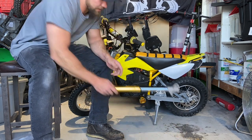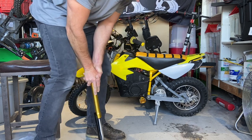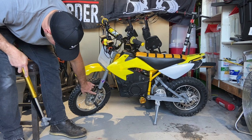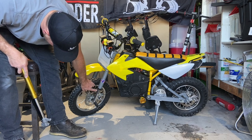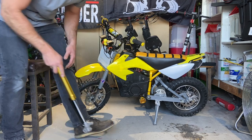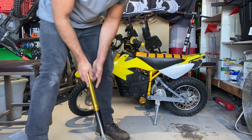Right off the bat I noticed there's about twice the travel on these new forks. You can see how dirty it is right here — it's like maybe two and a half to three inches on the stock forks. These new ones you can see it's closer to like five or six inches of travel.